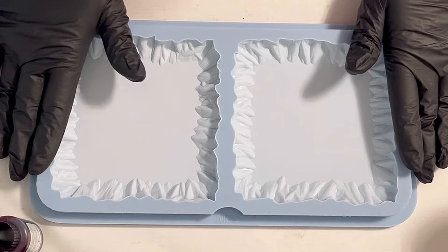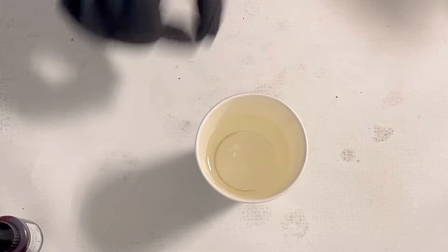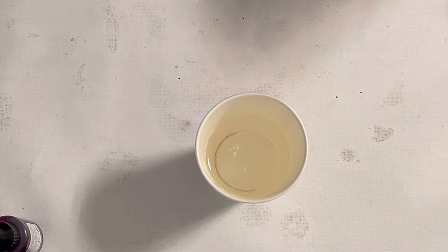Hello everyone, welcome back to a new video. This time I want to pour the crushed ice Larimar effect and I'm using the square rough and tough mold from Molds and Shapes.